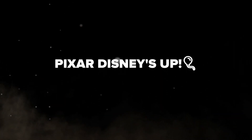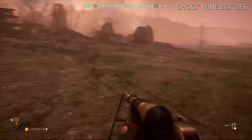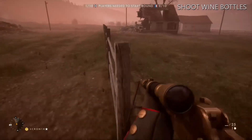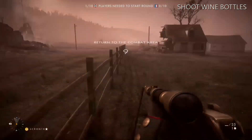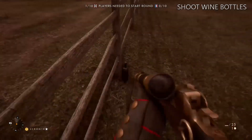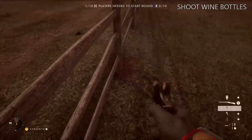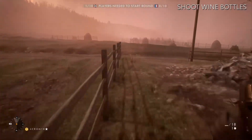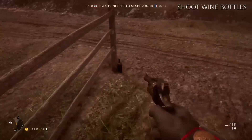This easter egg is so easy to do. Basically what you've got to do is find three wine bottles that are dotted along this fence in here, and you want to just shoot them all. One's here, one up to the end, and there's another one just on the corner.